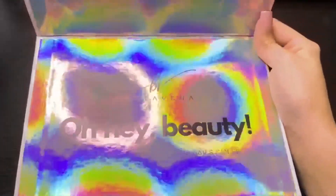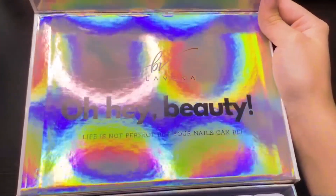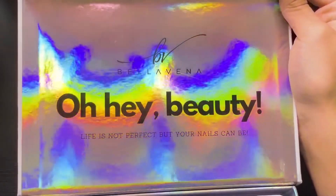When you first open the box, the top is going to say, 'Oh hey beauty, life is not perfect, but your nails can be.' I absolutely love the holographic of this packaging.